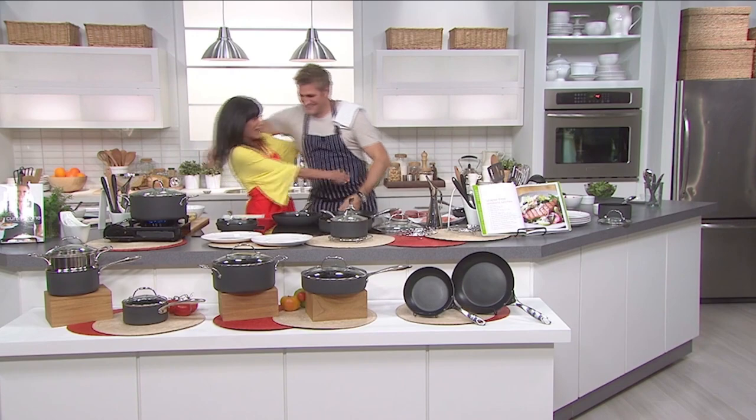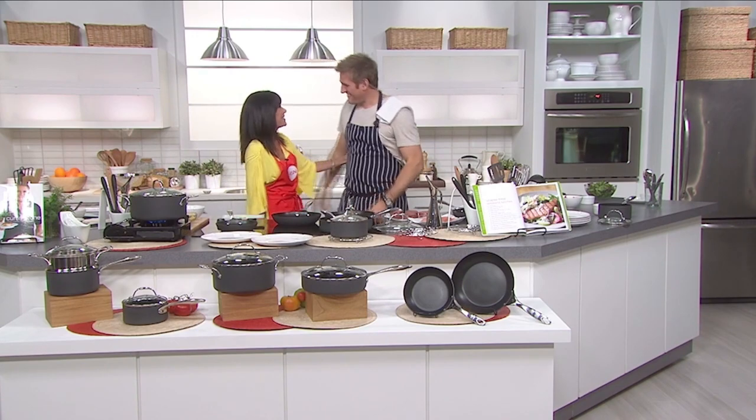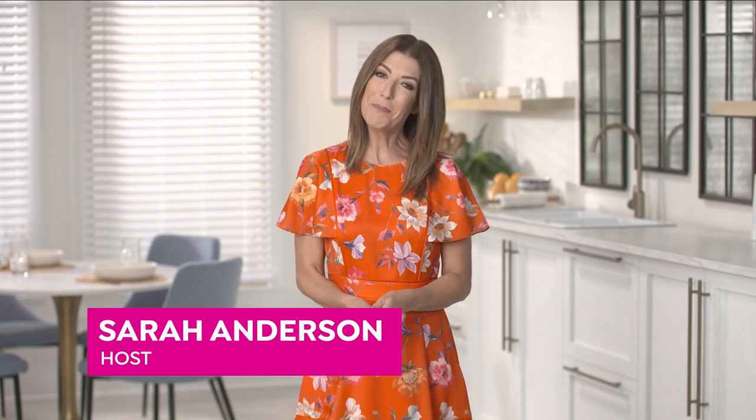Curtis, how lucky am I to have been your first host here at HSN? Congratulations on 10 amazing, successful years — and here's to many, many more. Love you. Curtis, we love your pots and pans, and I can tell you, you have made me a much better chef — just ask my husband. Happy anniversary, Curtis. Thanks for making HSN so much tastier.